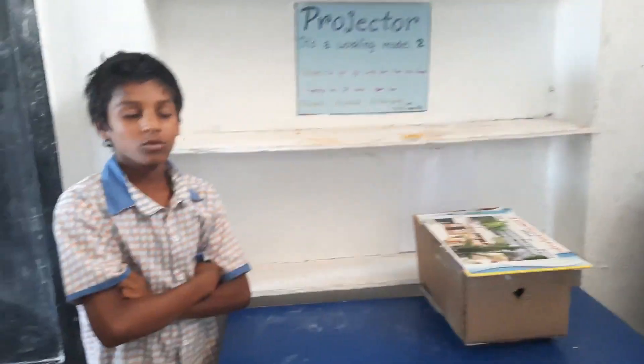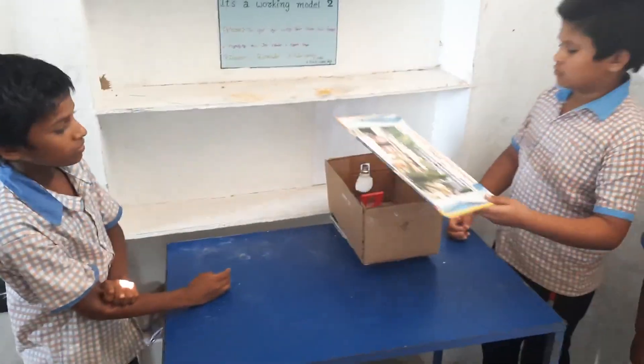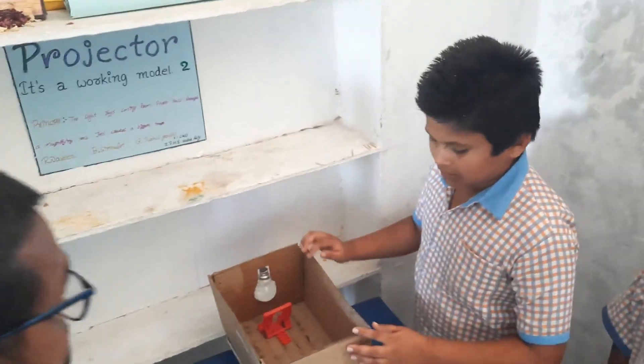This is the working model of a projector made with foam. To prepare this, we use bolts, water, and a carton box.